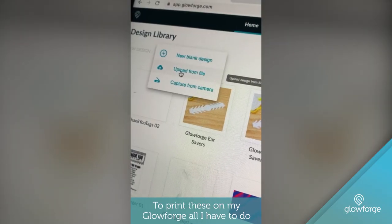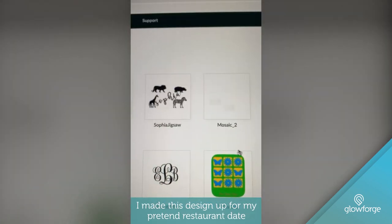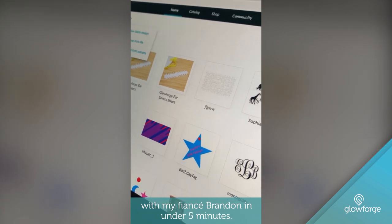To print these on my Glowforge, all I have to do is upload a design into my Glowforge print library. I made this design up for my pretend restaurant date with my fiancé Brandon in under five minutes.